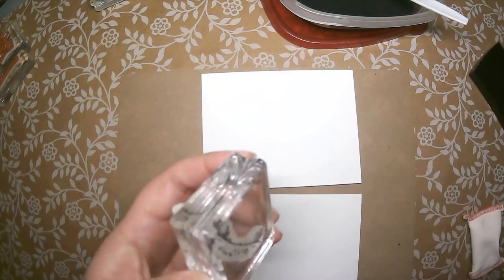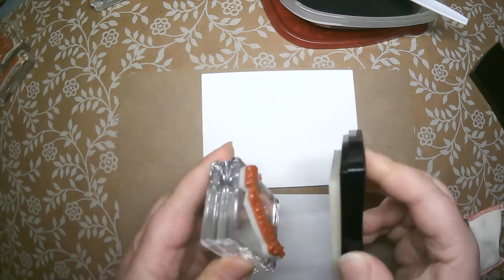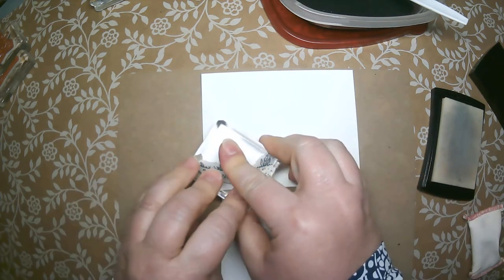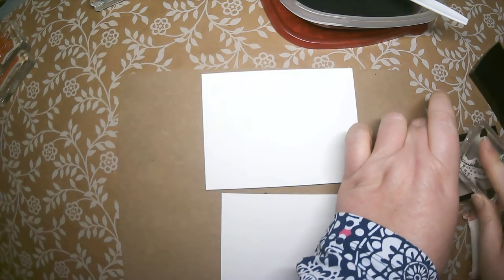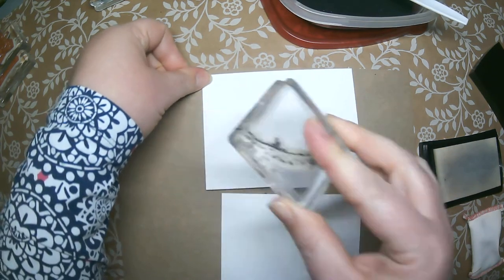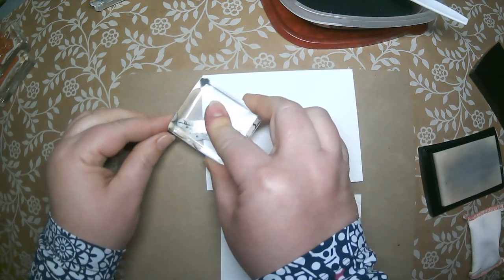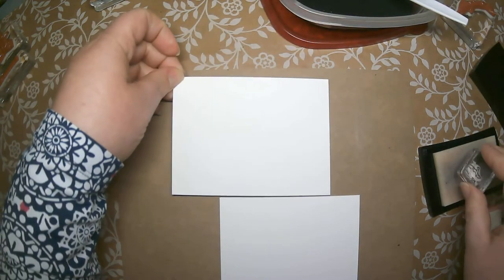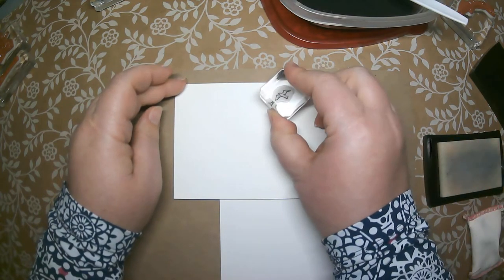The first stamp I want to grab is the one with the cute little shoreline edge. I'll go ahead and ink it up with my Versamark. When you stamp with this, you won't see any color — it's a clear ink pad. So if it bothers you not to see the stamped image before you stamp a second one, feel free to apply embossing powder after each stamp. I also want to stamp that little seagull way up at the top.